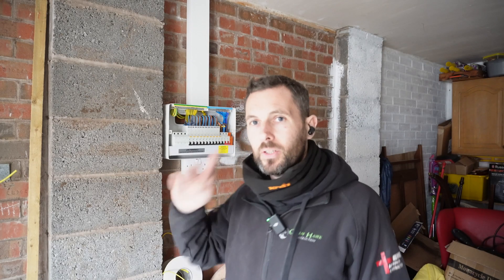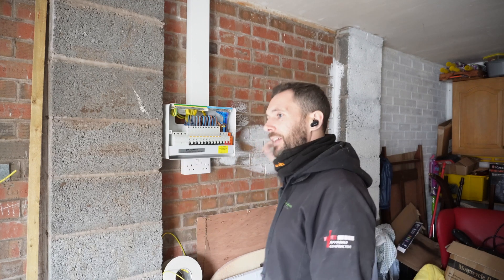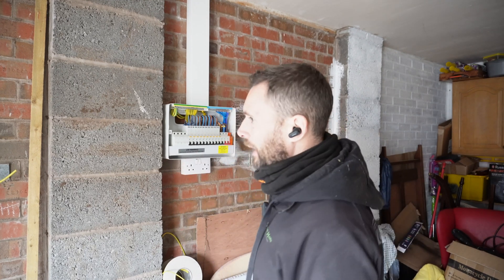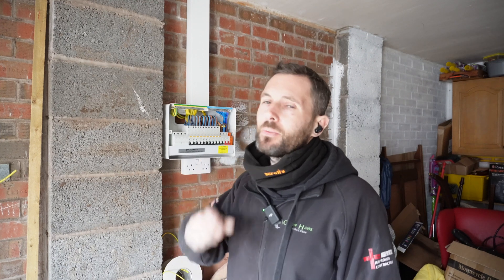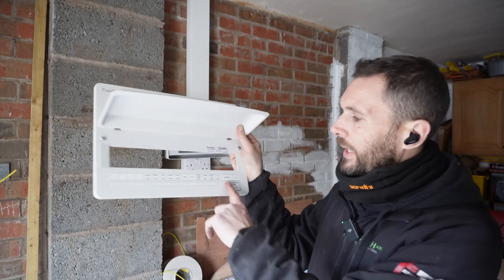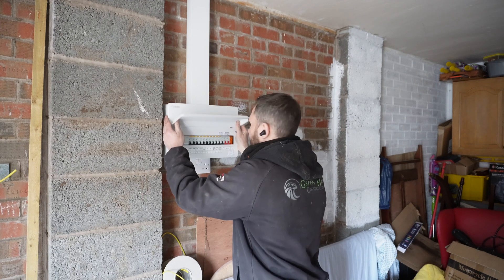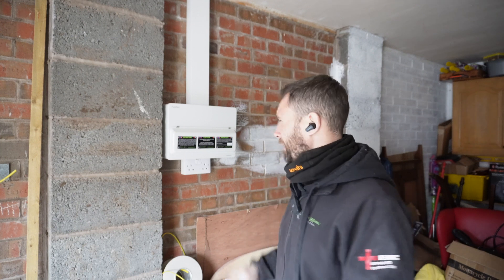All done. Just had a meeting with the client, gone through everything, made sure he's happy. We've got four spare ways in here. The client mentioned he's potentially putting a garden room further down that way, so that's fine — EV charger, all those sorts of things. I'm just waiting to hear back about underfloor heating; we're putting underfloor heating throughout this whole house and I'm waiting for confirmation on sizes, whether we need to put another 32-amp radial in for that. It's all sorted. We've labeled up as much as we can, so we all know what's what — no messing around later trying to figure out what's what when we're testing.